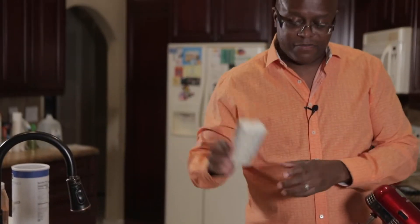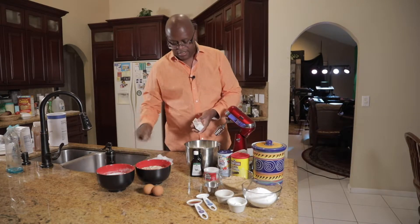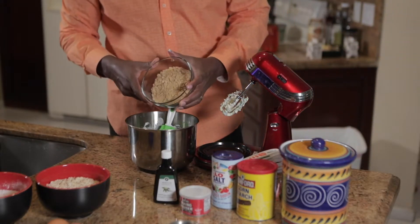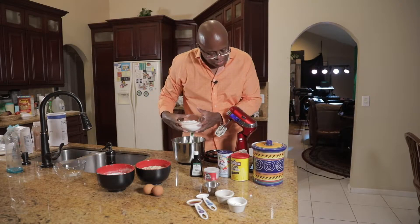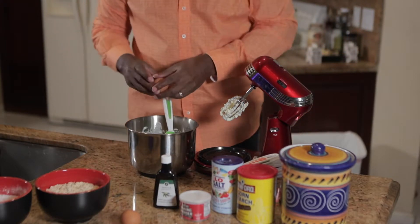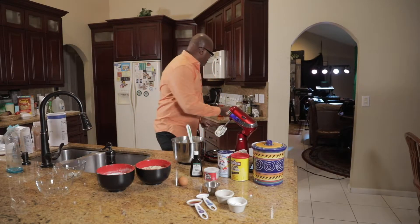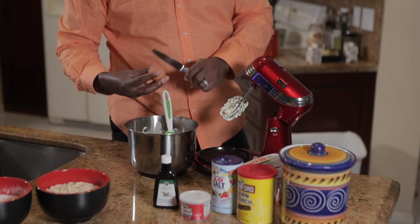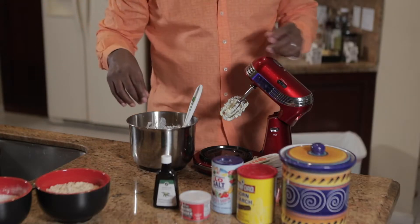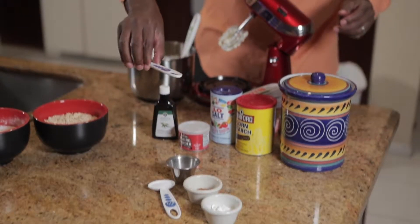We got two slabs of unsalted butter. We're gonna mix that, put it in the bowl here. A cup of brown sugar, and a cup and a half of white sugar, right in the bowl. Two large eggs — try not to get any eggshells in there. Look at that. Two eggs, ladies and gentlemen, right in there. Now we're gonna add a teaspoon and a half of vanilla extract.